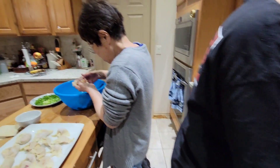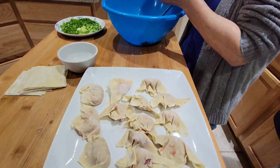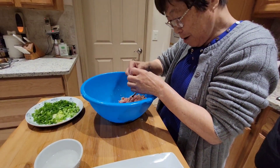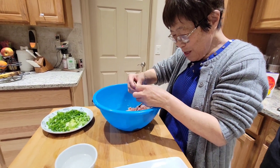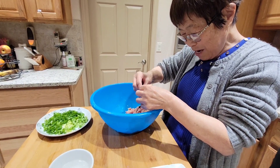Right here Kayako is trying to do the wrapping. Let's see if she can make a beautiful one — isn't that beautiful? You can do it. Flawless wonton? I never made it.